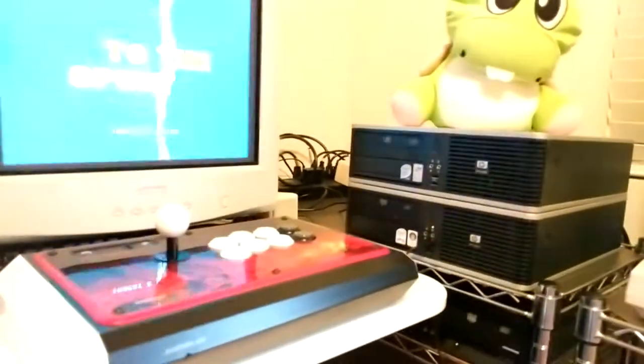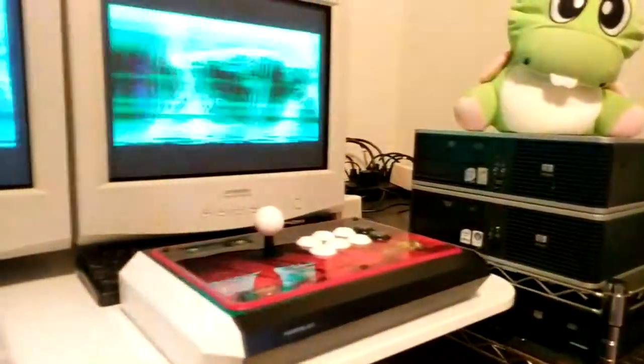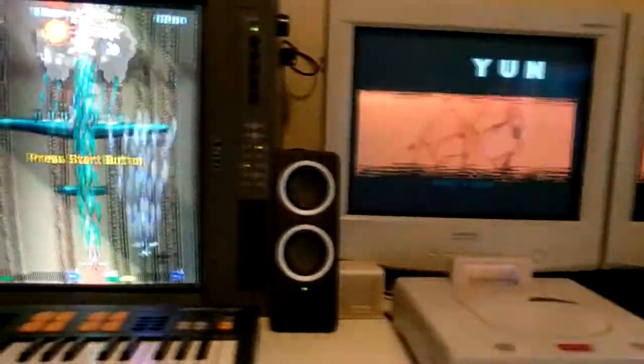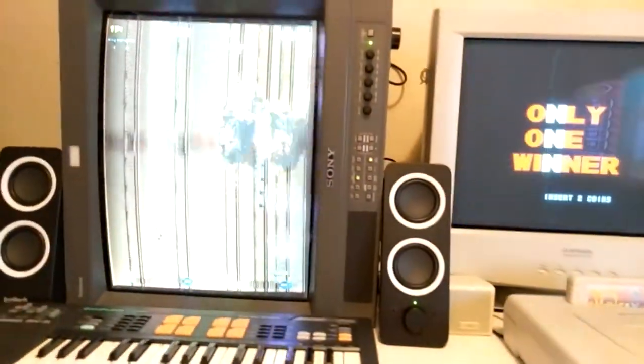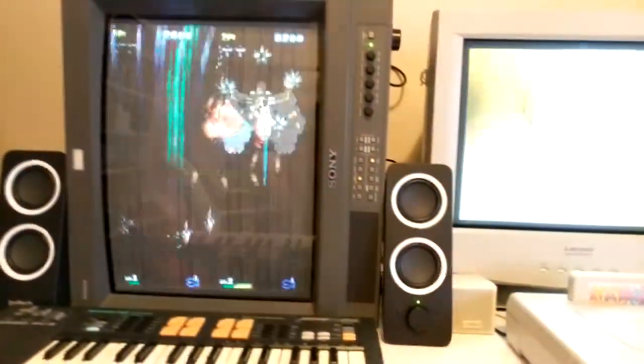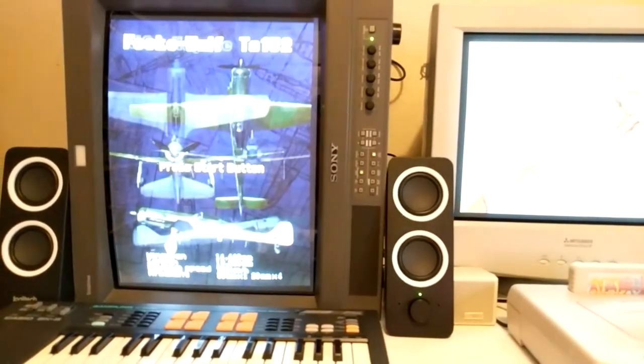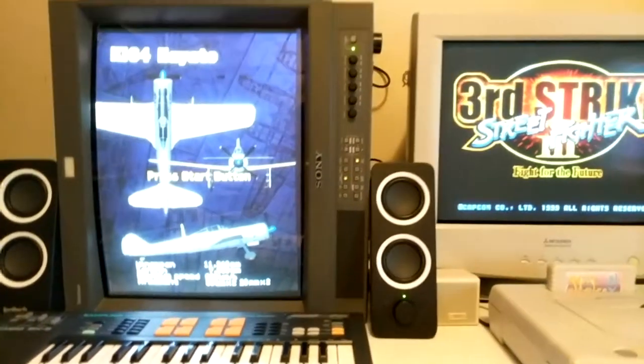Over to the left we've got a Super Famicom, Super Nintendo, GameCube, three PCs, and a Dreamcast — hopefully I can hook all those up to VGA. There's my Xbox 360 fight stick, my Japanese Model 2 Sega Saturn, and Strikers 1945 2. That's my game room, hope you enjoyed the video, I'll see you in the next one.